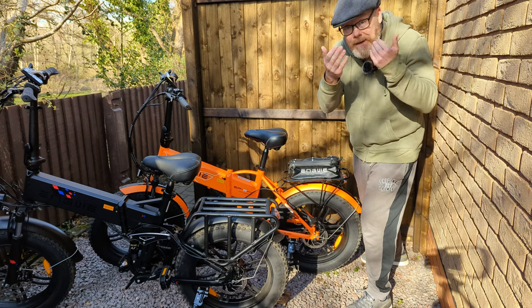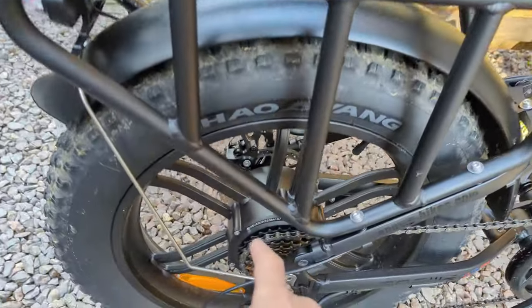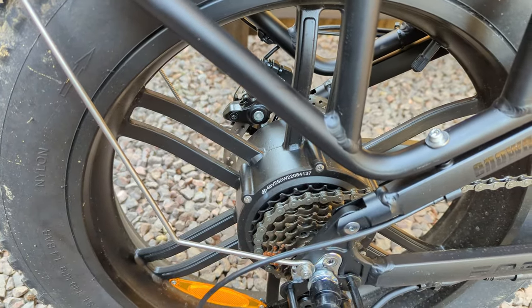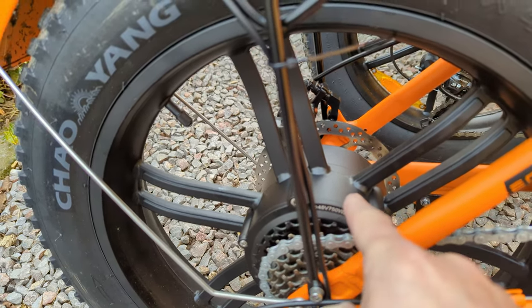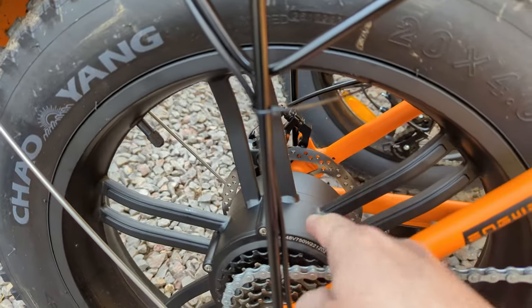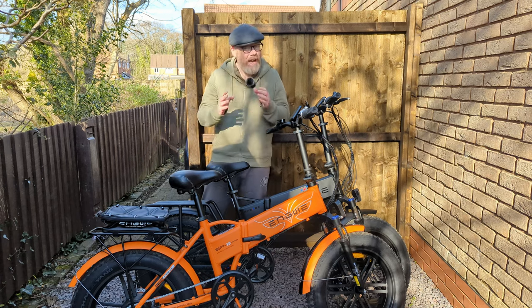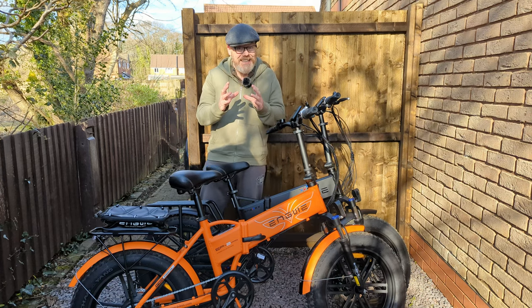Come in close and look at the Engine X motor - it says 48 volts and 250 watts, then there's a serial number. The other one says 48 volts and 750 watts, then a serial number. But if you look at the hub motor and wheel, it looks identical - the same distance across, the same width, the same seven-speed gears, identical spokes and wheel. So that motor looks very much like that motor.